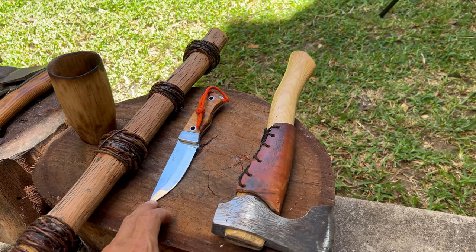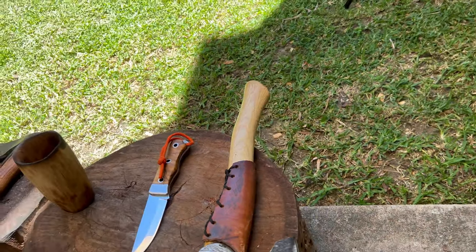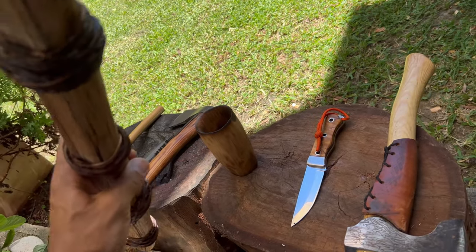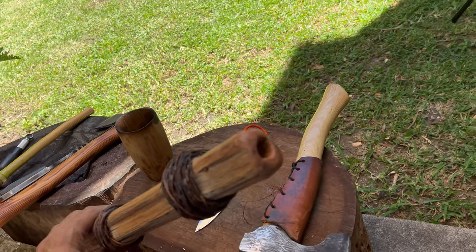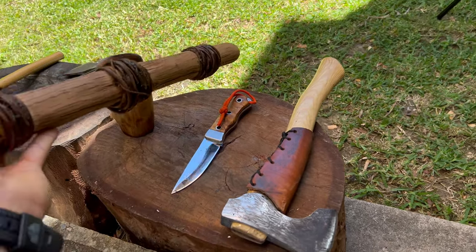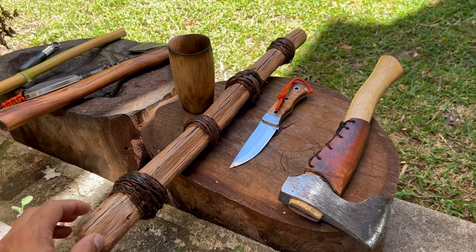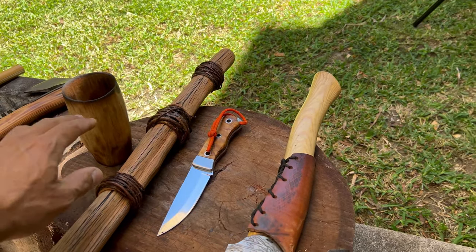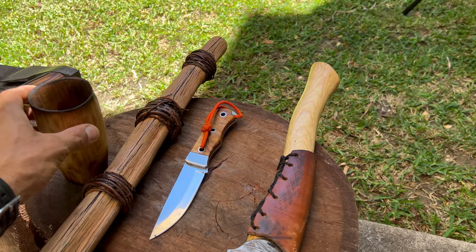My trusty bushcraft knife and this fire blower. I really like this fire blower — it's got a broad entry point with a narrow exit point that allows you to blow on it and all the back pressure is within the pipe, not in your mouth or lungs. I might show you guys how to make a fire blower that I also whittled out of wood and sealed with some natural cordage.